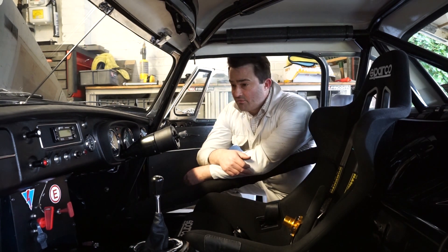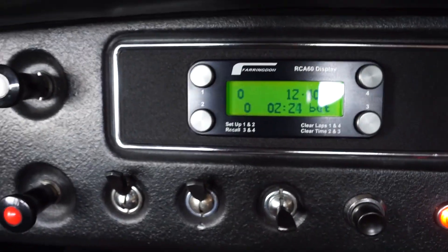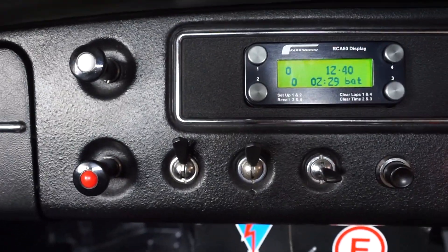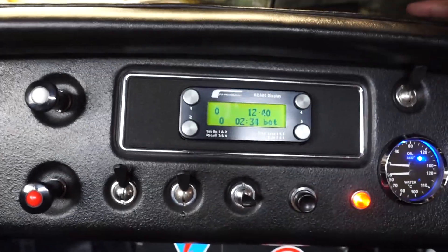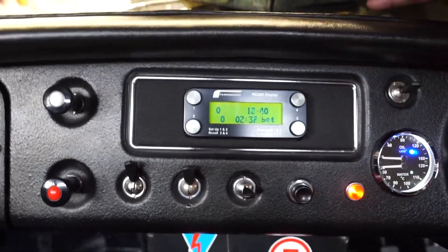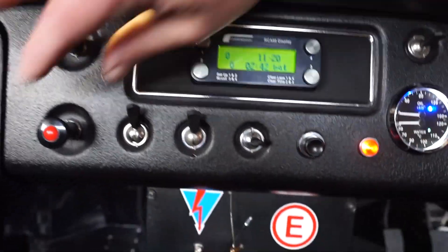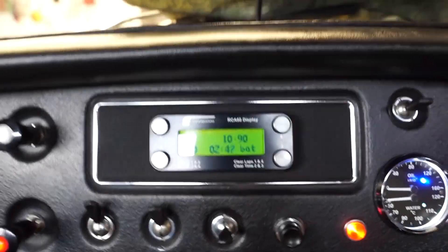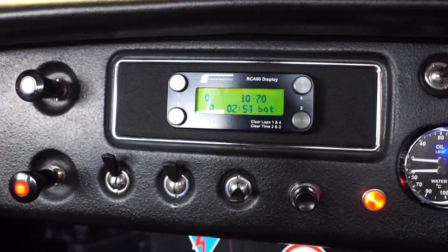I'm just going to show you on my car here — I'm going to power it up now. I do have a little voltmeter in the car built into the dash. So at the moment that's reading 12.4 volts with the ignition on. Let's just see the difference when we put the lights on. Headlights dropped us down to 11.2 volts, and the rain light drops us down to 10.9, and then brakes drops us down to 10.7.